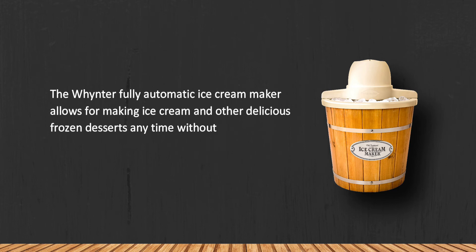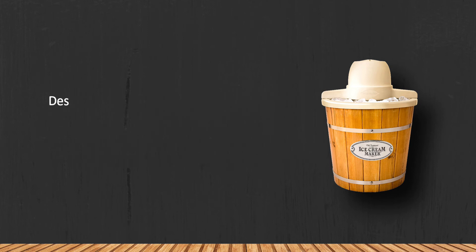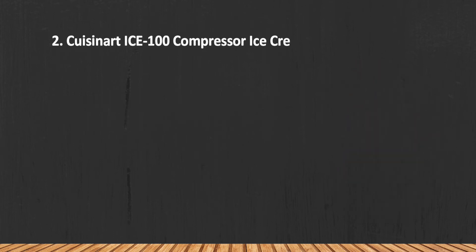The Whynter fully automatic ice cream maker allows you to make ice cream and other delicious frozen desserts anytime without unnecessary intervention in the cooking process. This superb ice cream maker is ideal for dinner parties at home. Despite its fairly large size, it has a rather small churning bowl.